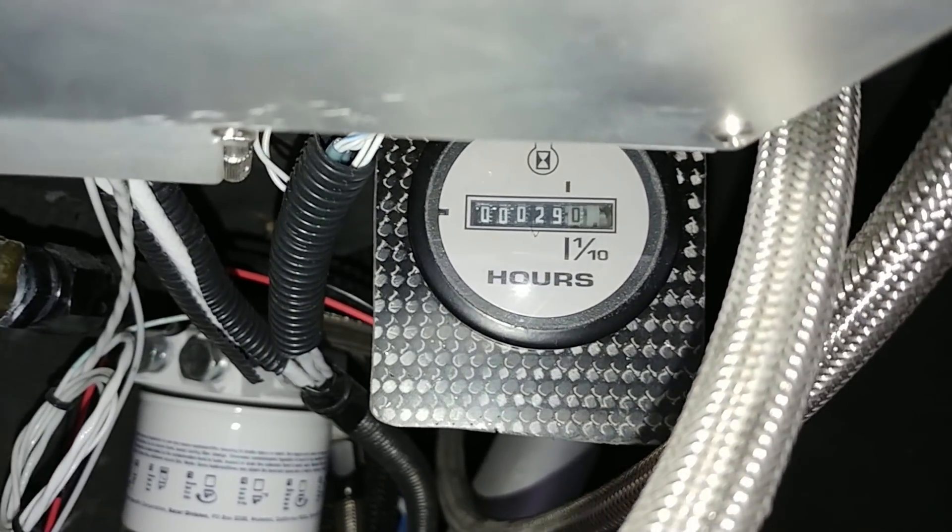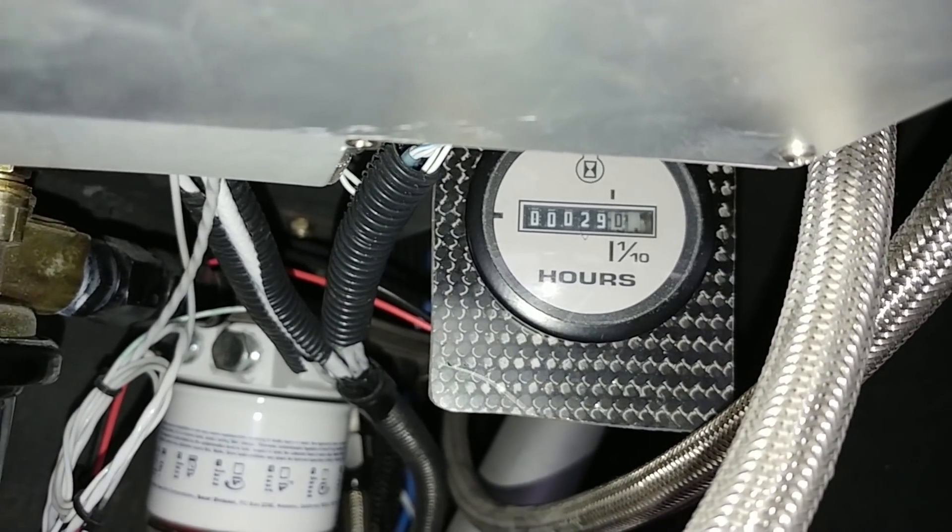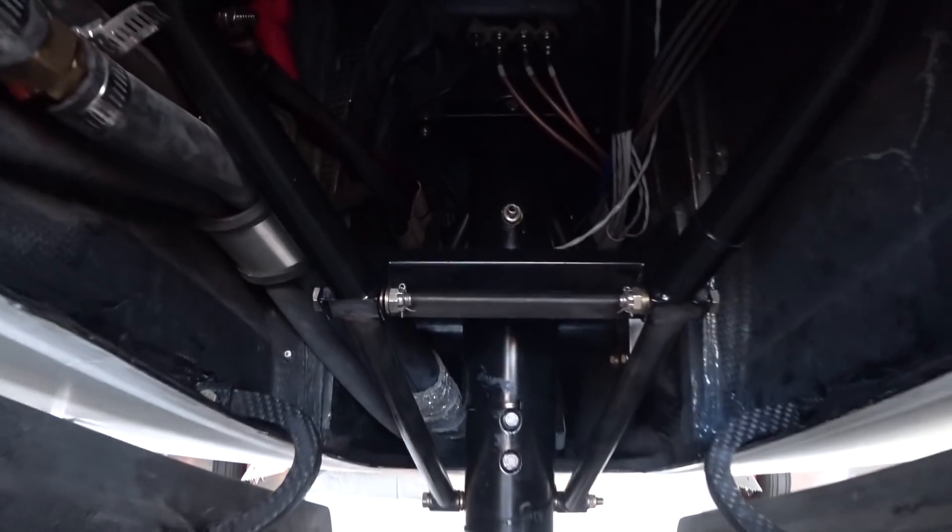Welcome back. First thing I wanted to show you was I'm starting to build up a few hours on this — there's about another five and a half hours since I put that clock in there.